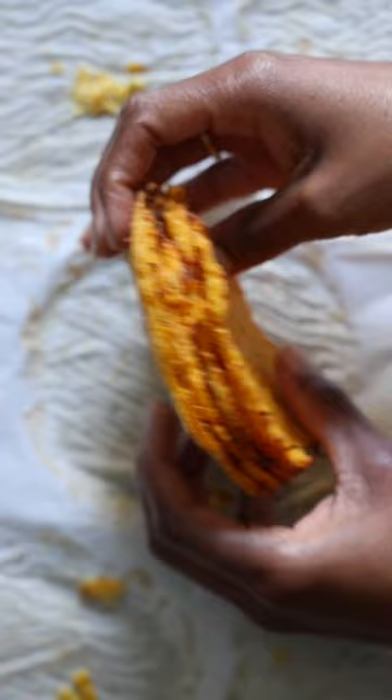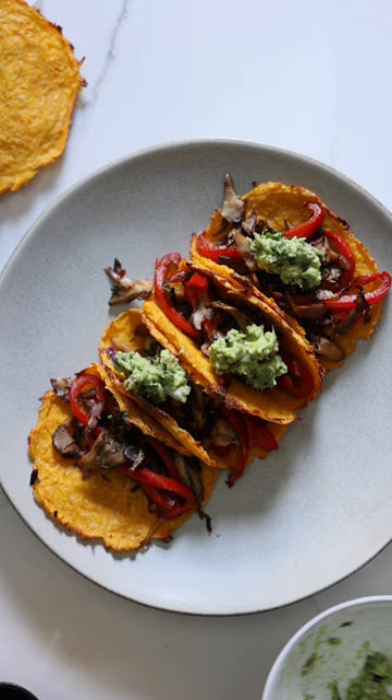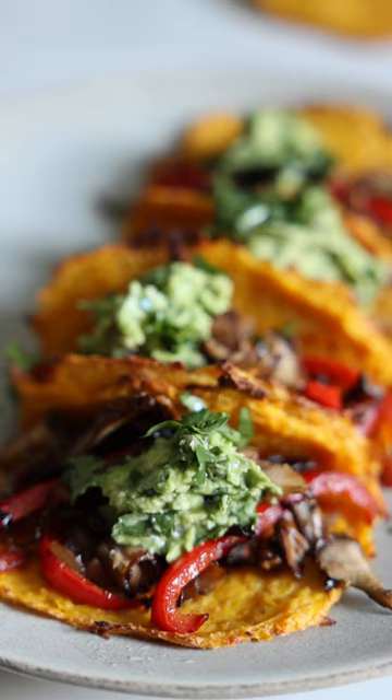Enjoy like you would a traditional tortilla. I sauteed some oyster mushrooms and peppers for mine and topped them with guacamole. Of course, the full recipe is on my blog, sweetpotatoesold.com.